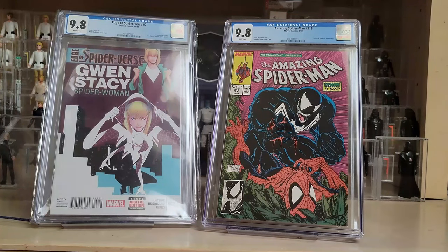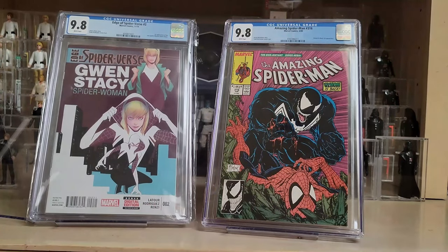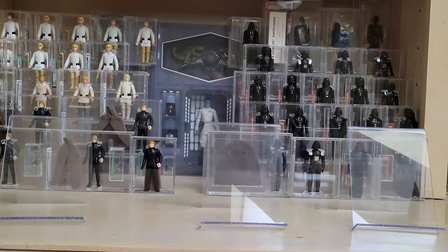Maybe one day I can save up enough for ASM 300 — it's definitely probably the biggest book left on my goal list. This one I thought was a nice addition. I always loved this cover; I remember reading it as a kid and long lost my original copy. I picked up ASM 316 in a 9.8 just to add to my Spider-Man collection. What a great pair — the first comic book cover appearance of Venom, and the first comic book appearance of Spider-Gwen.